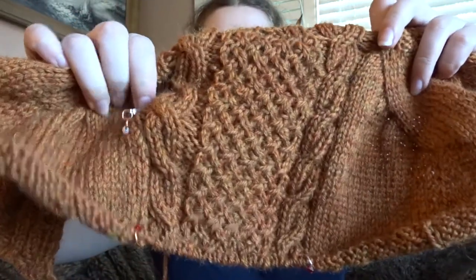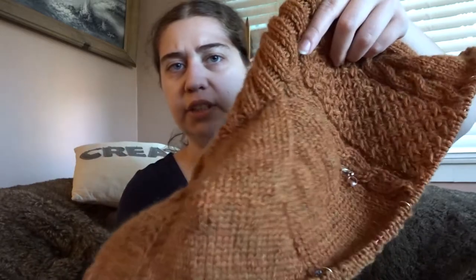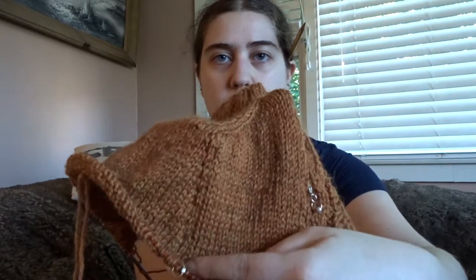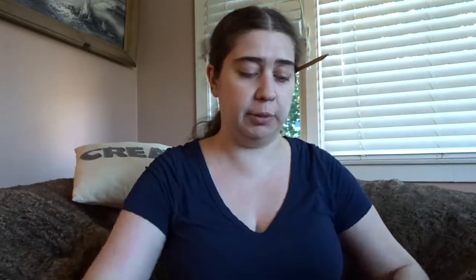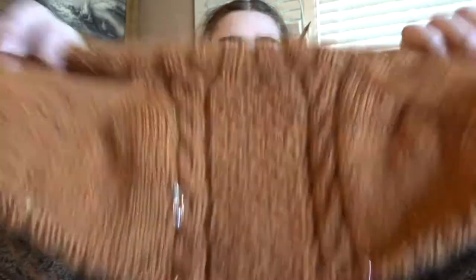I put a marker in where I showed it to you guys last week, so I've put a good two and a half to three inches on, and I'm on the third set of shoulder increases. It's got interesting shoulder construction - you can see the increase line and then more increases, and then the back cable panel. If you follow me on Instagram you saw that I had ripped back the center cable and redone it because I'd screwed up, and I have successfully continued the cable without a further mishap.